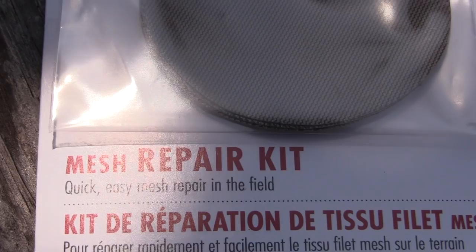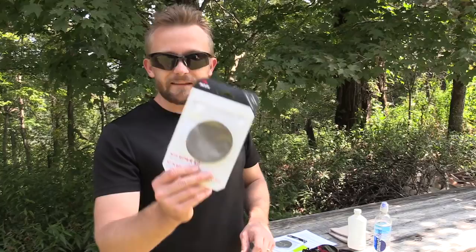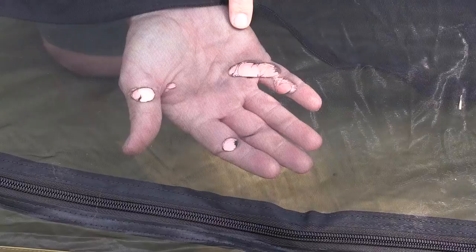This right here makes this process oh so very easy. These are repair mesh kits from MSR, and they are incredibly easy to use. There are many mesh repair kits out on the market, and some of them can be a huge pain in the butt. They can create a huge mess. These are what I personally recommend, and you will see why in just a minute.